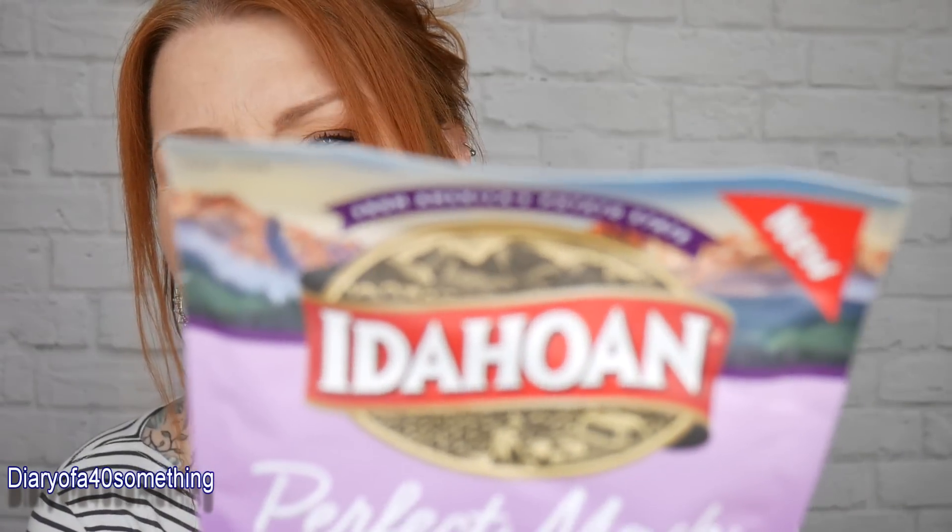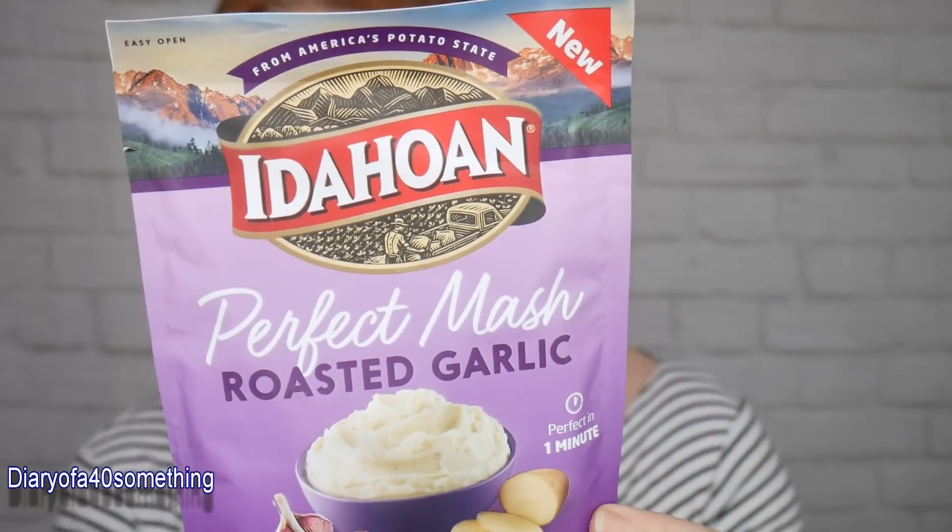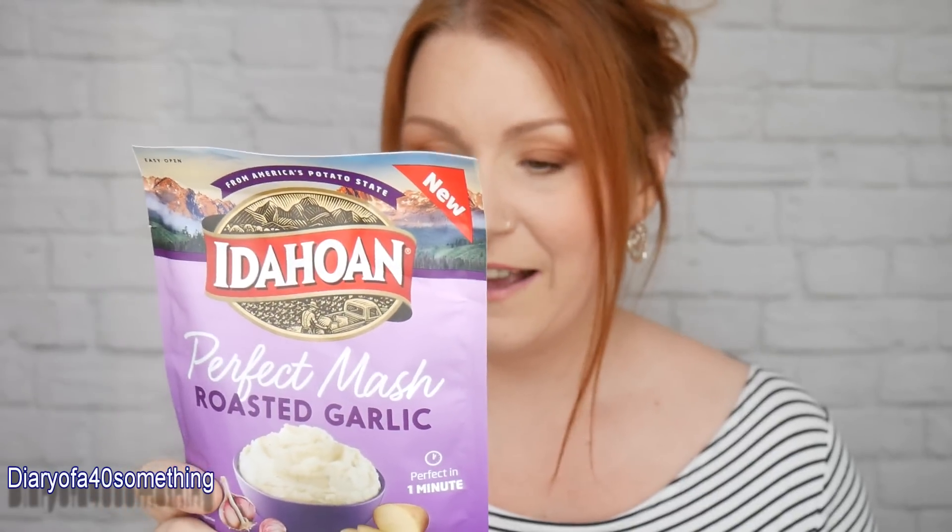What's this? It's Idahoan perfect mash roasted garlic — ready in one minute, from America's potato state. It's instant mash — I haven't had this for years, I used to have it as a child. I might make this for my children tonight and see what they think. The recommended retail price is £1.50 and it's GM-free and gluten-free.